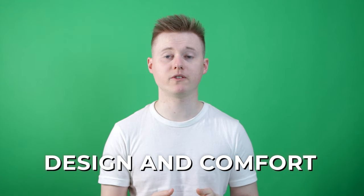When I'm choosing a sofa there are two main things I want to think about: the first one is the design and the second one is comfort, so that's what I'm going to be looking at in this review.